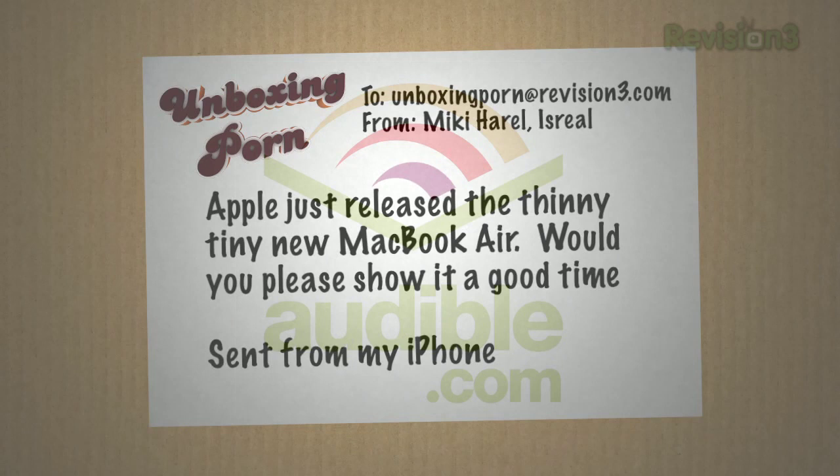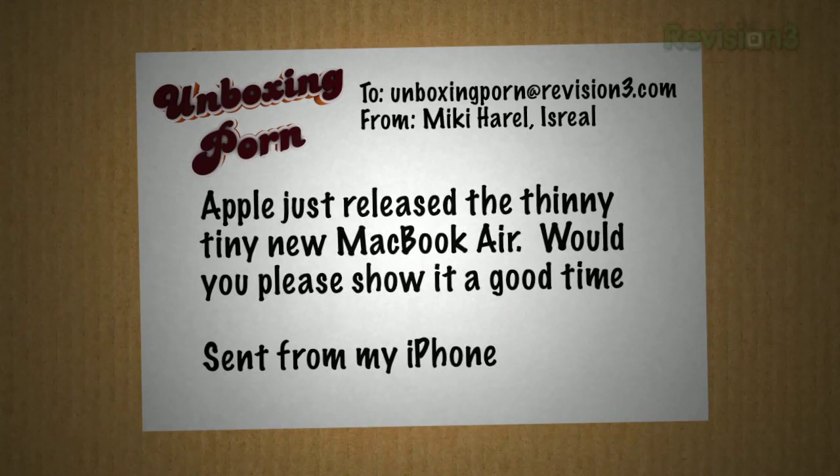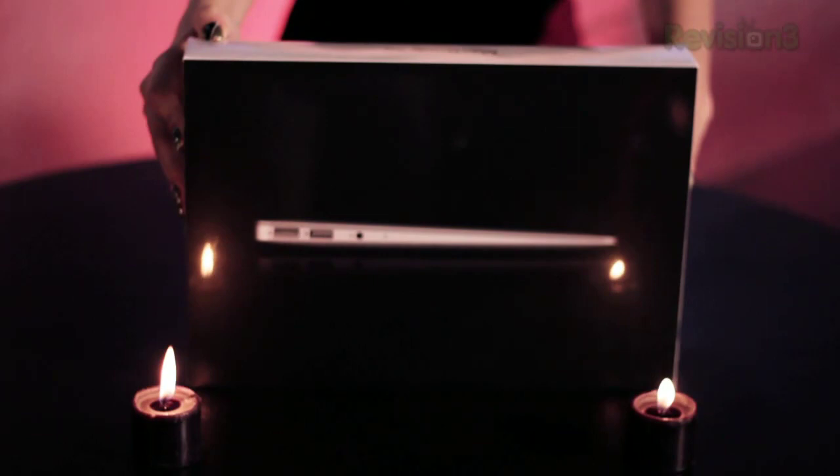Email request. Oh yeah. Mickey from tiny Israel writes: Mr. E, Apple just released the thin, tiny new MacBook Air. Would you please show it a good time? Sent from his iPhone. Not only did Mickey write in, he's dedicated enough to use his Apple iPhone keypad to write his email to us.